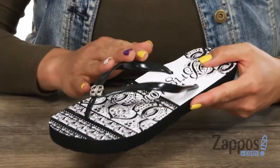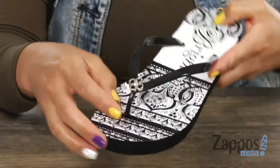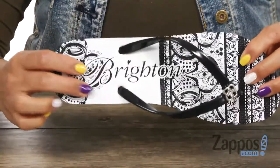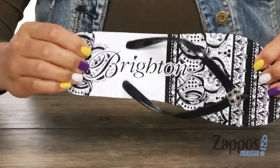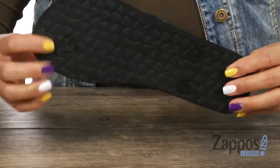This flip-flop has a rubber upper and I really like how you have that silver plated hardware accent. There's a thong style construction and look how dope that footbed is. I love how you have that print and it's also really soft. It's hella flexible and it sits on top of this rubber also.